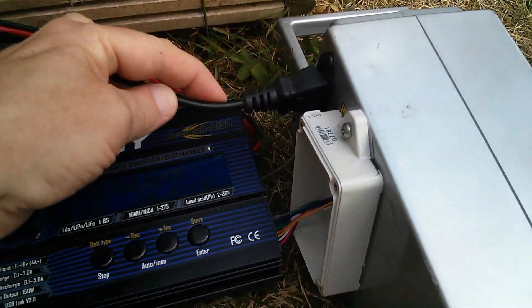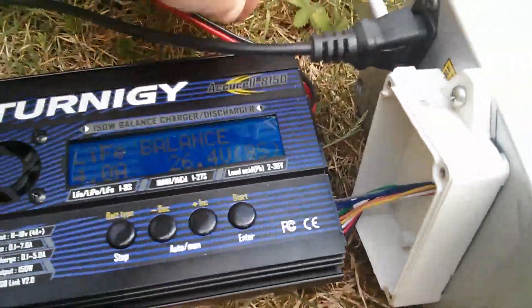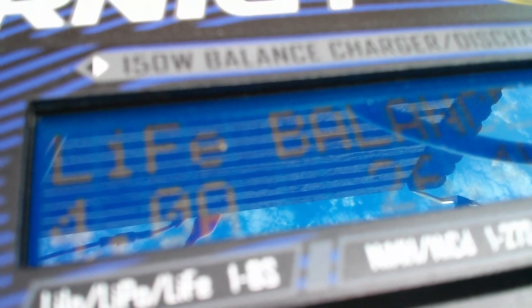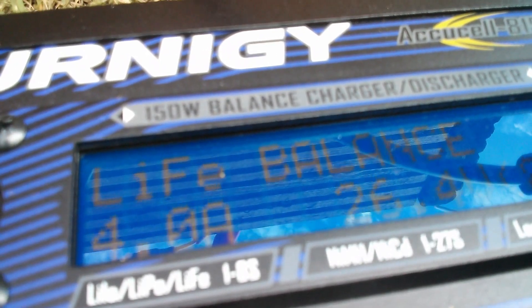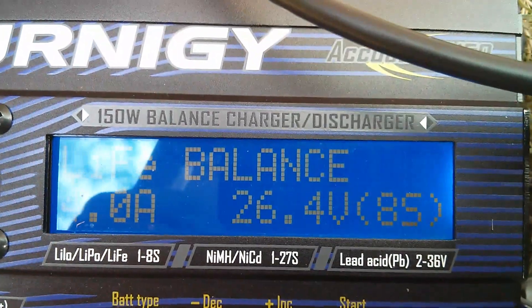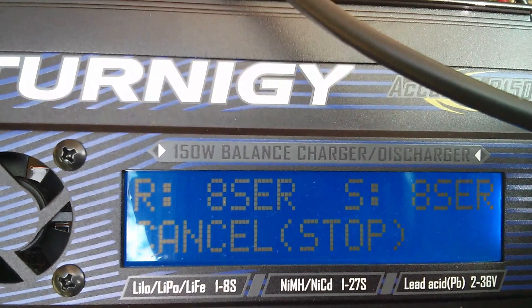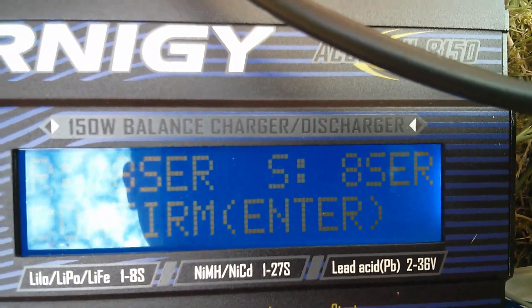The main charging lead is this, which I cut off the original charger that broke — that's connected to the output of the Turnagy. The Turnagy's input are these two wires, which come from my 12 volt battery. So I'm doing a LiFe balance at 4 amps. This is a LiFe balance, 4 amp, 26.4 volts, 8 cells. Let's press and hold start. Battery check — it detected it as 8 cells in series. I set it for 8 cells in series. Let's start.